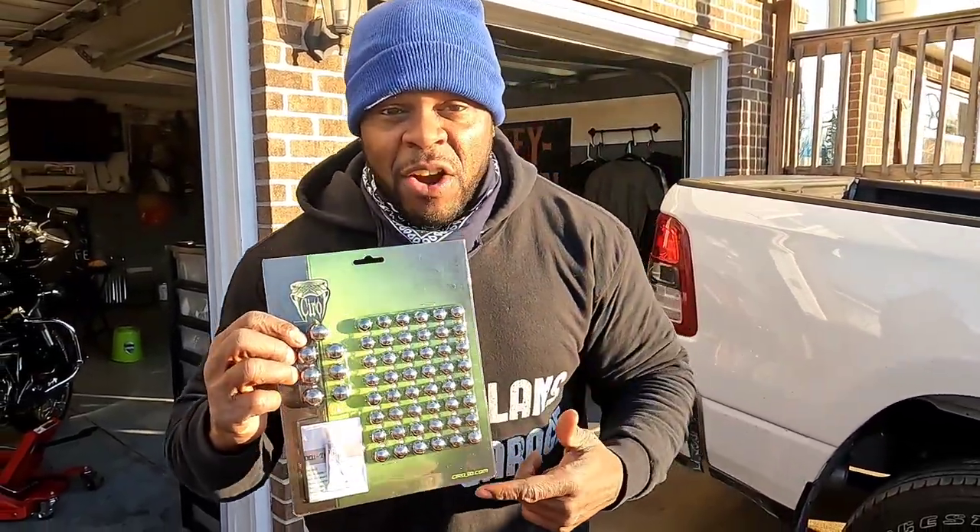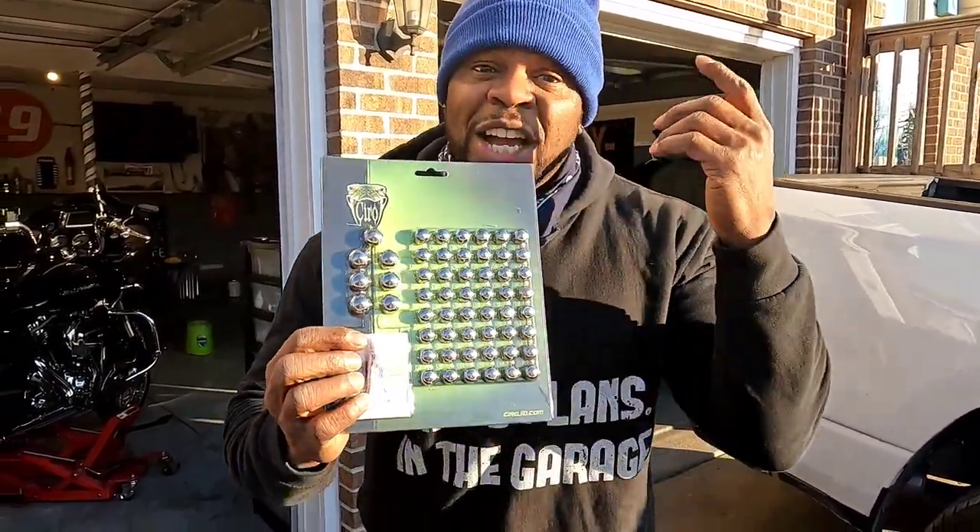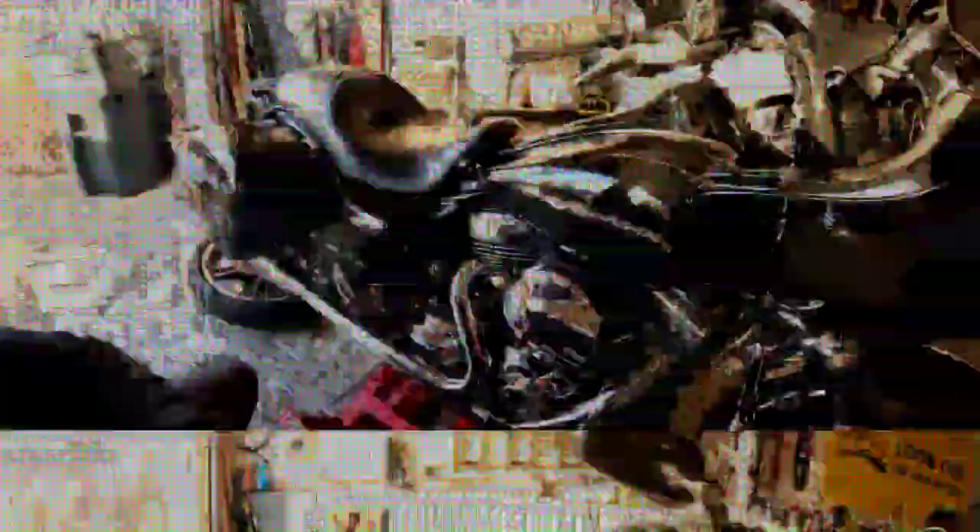I want to give a huge shout-out to Ciro 3D — these guys are amazing. I went with the chrome black bolt covers for my engine, and it is going to really turn it up. If you are looking for a way to customize your bike on a budget, fix that engine up — those ugly rusted bolts — use these Ciro 3Ds to cover them up. I'm going to show you guys how to do it and how easy it is.